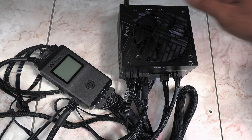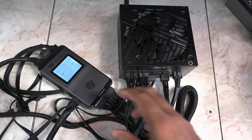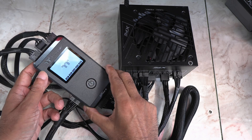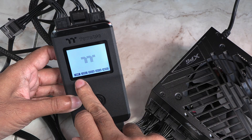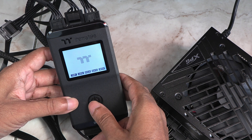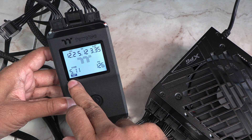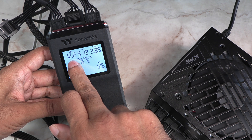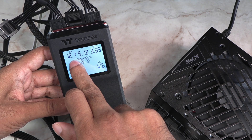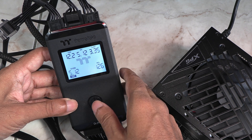I connected all the cables, even the Molex. Just switch on the PSU and the screen lights up with the Thermaltake animation. The boxes down here are all on, meaning all the connectors are plugged in. Press the button to cycle through the connections — first the 24-pin, which shows the voltages in real time. All the rails are spot on with no major fluctuations.